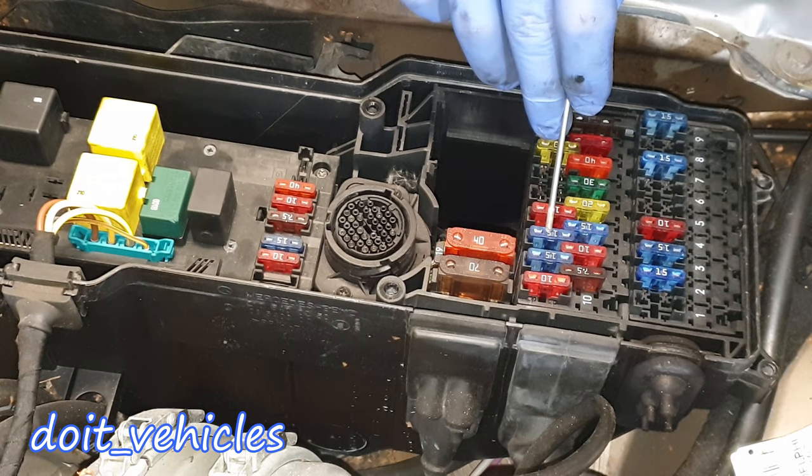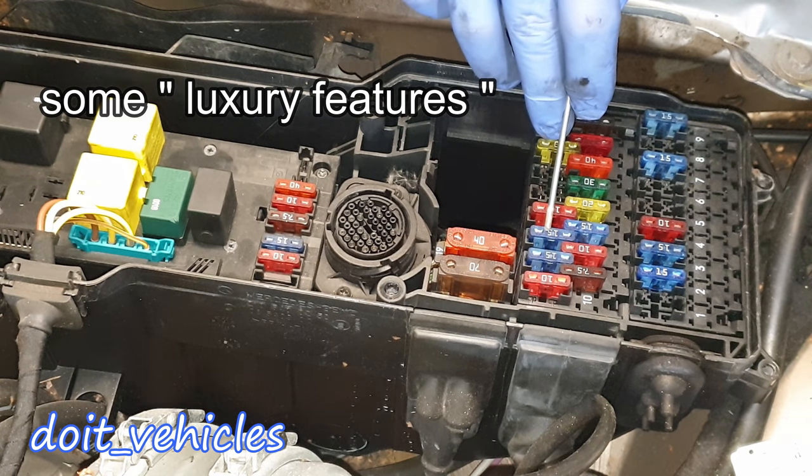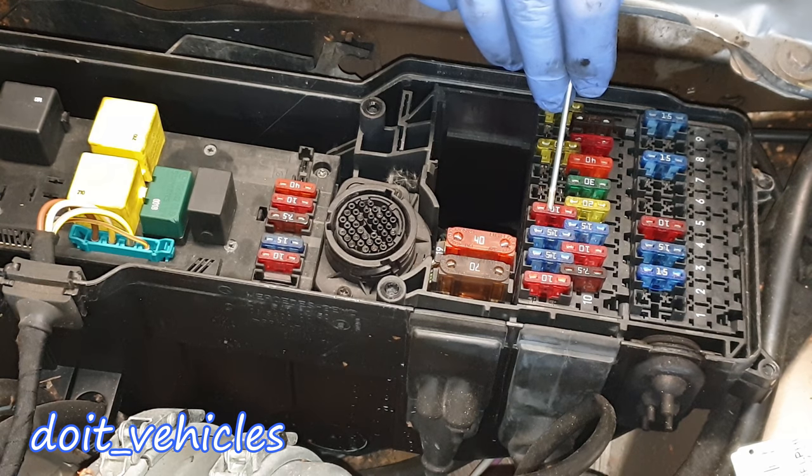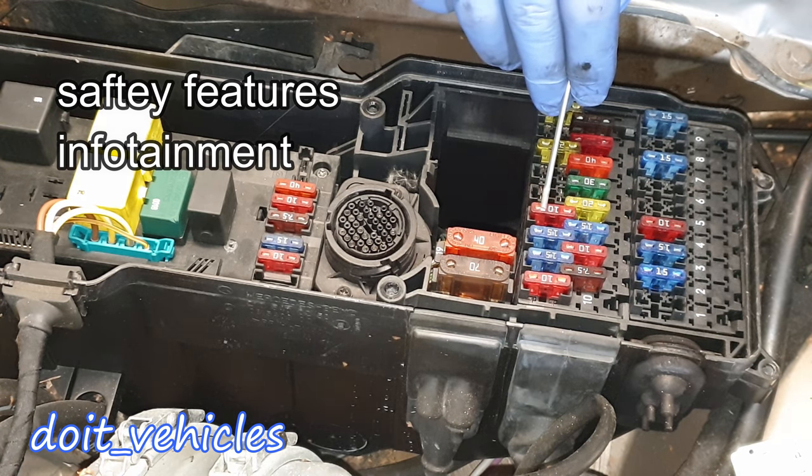Fuse number 12 is for the front heated seat and rear heated seat, rear end door wiper motor relay, and switch for electric roller blind for the rear window. Fuse number 13 is this 10 amp one for airbag indicator and warning lamp, driver seat side airbag sensor, front passenger side airbag sensor, radio and navigation processor.